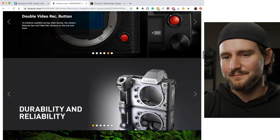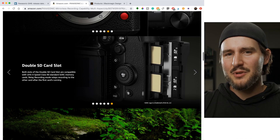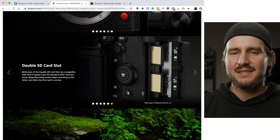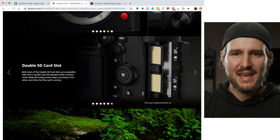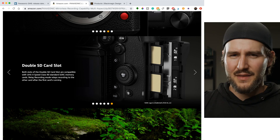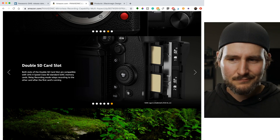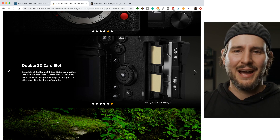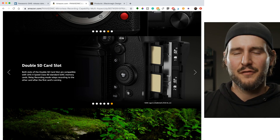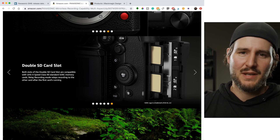It's funny when cameras have an SD slot and then some other slot. I just want one kind of card in my case. I don't want two different types of cards. I don't understand why cameras have two slots but they're different formats. It bothers me.